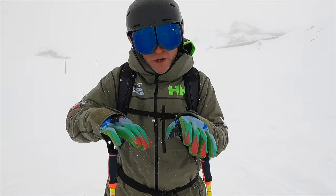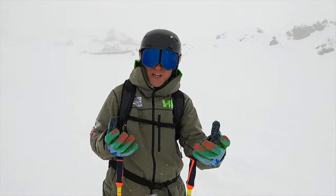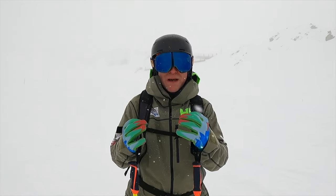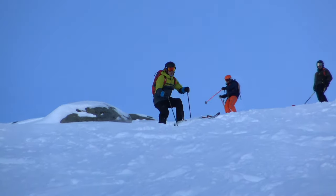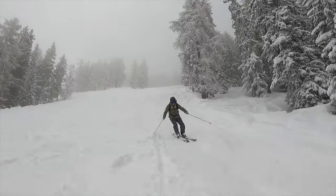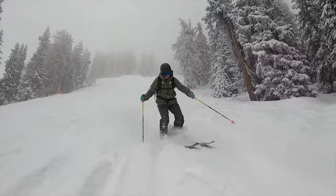Another classic thing: people sometimes panic in these conditions because of the flat light, confidence is broken, and they try to rush their turns. What you want is progressive, strong, powerful steered movements. If it's a sudden movement and you're using momentum to get those skis around, you're likely to hit a powder clump. On days like today, smooth, progressive, and powerful consistent arc shapes are key.